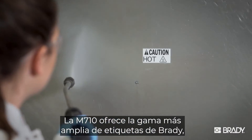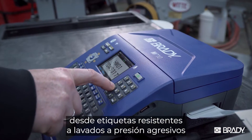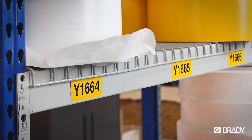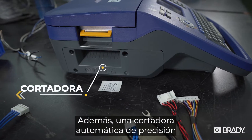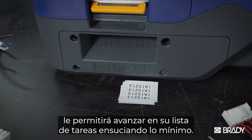From harsh washdown resistance to durable industrial identification, the M710 delivers with Brady's widest range of labels. Finish more jobs in your day with blazing fast print speeds, and a precision auto cutter moves you further down your list with less mess.